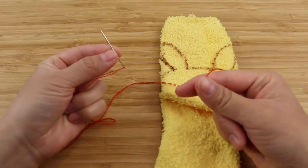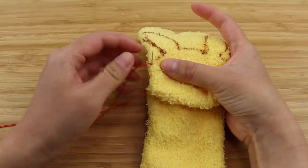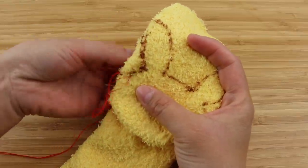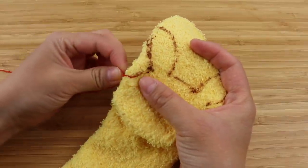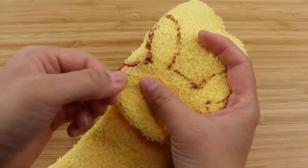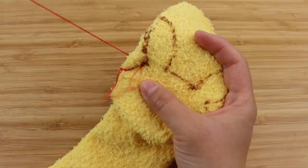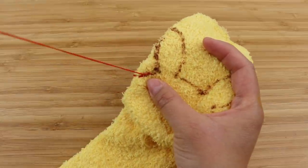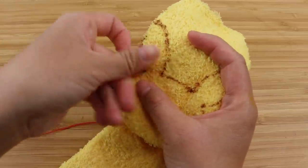Compared to a regular sock plushie, this outline contains a lot of sharp angles and tiny corners, so you want to sew it using very short stitches. The smaller the stitch, the more detail it can pick up. And as always, I'm going to use a back stitch, which is basically one stitch forward and then half a stitch back. This overlaps the thread and creates a very strong seam which won't pop open when the sock is stretched.